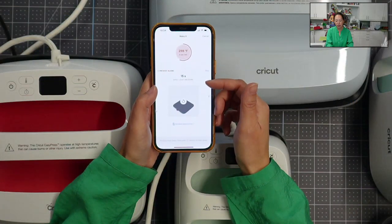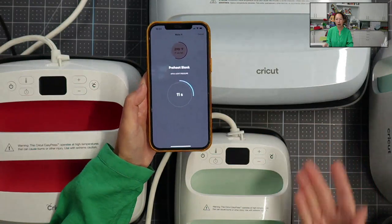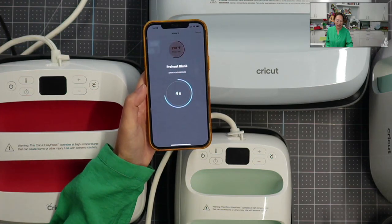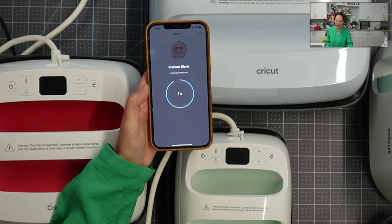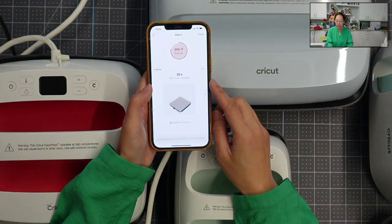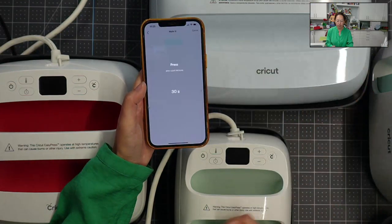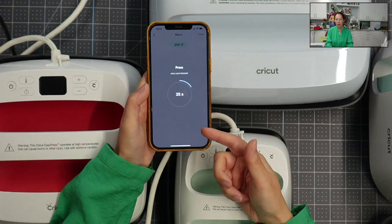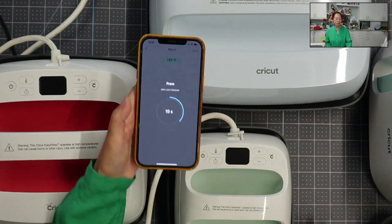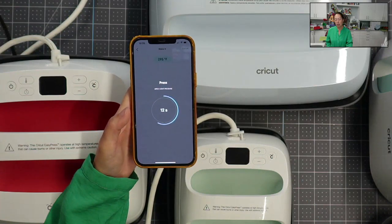It's saying 'preheat the blank, apply light pressure, 15 seconds.' Obviously I'm not actually pressing, but I want to go through the motions so you can see it working. Then the second step says 'press for 30 seconds, apply light pressure.' It does the countdown for 30 seconds and then tells you when you're done. It gives you just enough instructions without being super lengthy. You can always override this and use it just like the EasyPress 2 and 1 - if you're doing some funky project that's not programmed in and you know what you need to do.